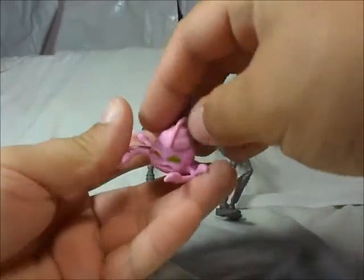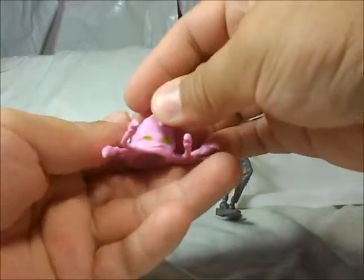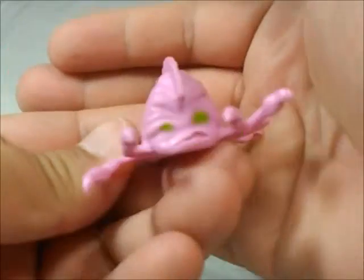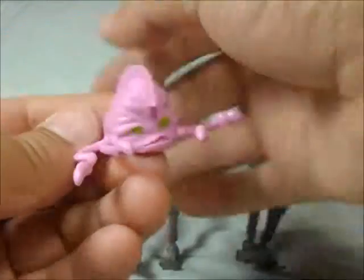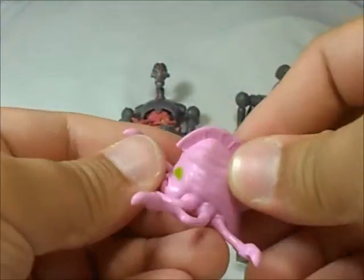Also gonna show you this guy — this is the Krang that comes with a little booklet with tiny figures also, which is kind of cool. I don't remember the name — Krang Prime or something like that it's called. The plastic is rubbery but not that much, so I wish the plastic on the other guy were like this.